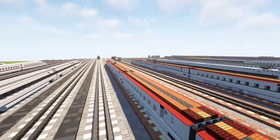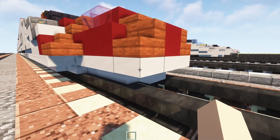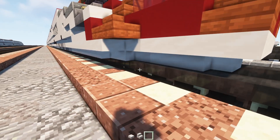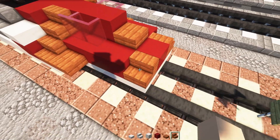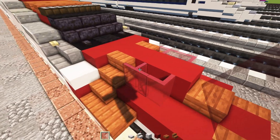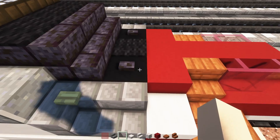Let's get started on the build by grabbing some materials. We're going to need: smooth quartz slab, stairs and block; red concrete; acacia slab, stairs; red glass pane; stone brick stairs; and black concrete.